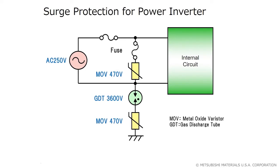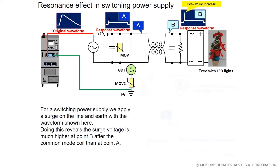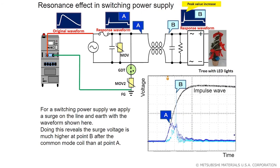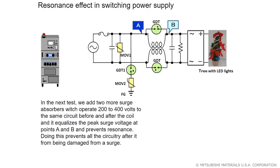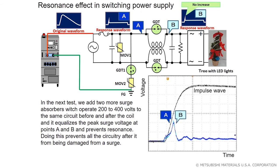We use this circuit to show how our GDT prevents surges from hurting the power converter. For a switching power supply, we apply a surge on the line and earth with the surge waveform shown. When we measure it, we see the surge voltage is much higher at point B after the common mode coil than at point A. Without using our gas discharge tube absorbers, point B in light blue has a much higher voltage than point A in dark blue, showing evidence of resonating to increase its voltage. In the next test, we add two more surge absorbers operating at 200 to 400 volts to the same circuit before and after the coil, and it equalizes the peak surge voltage at points A and B and prevents resonance, protecting all the circuitry after it from surge damage.